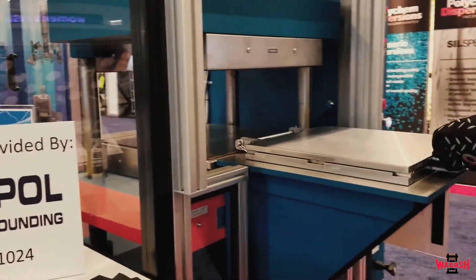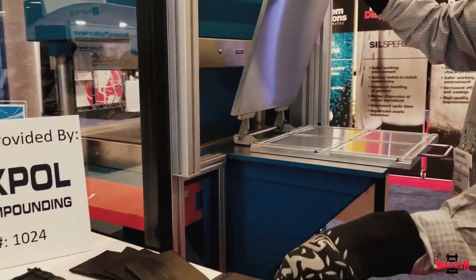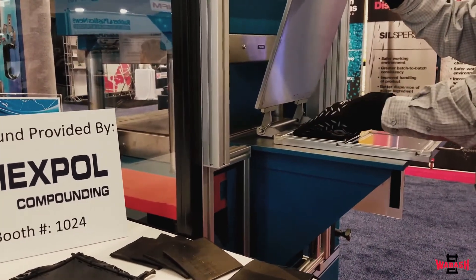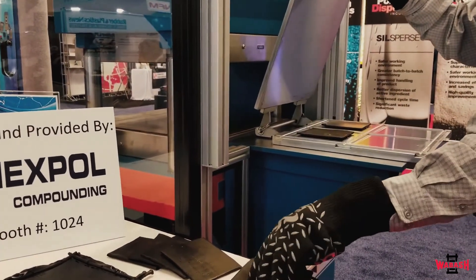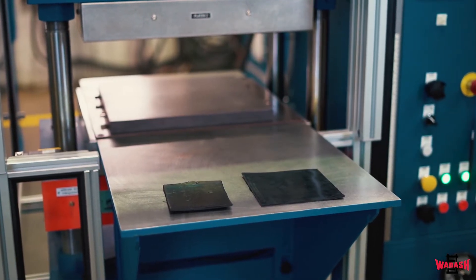This press is used for preparing rubber test slabs per the ASTM D3182 procedure for quality control of production, research and development, and for comparison of different materials. Here are samples of the uncured as well as the cured rubber test slabs that are typically used with this press.